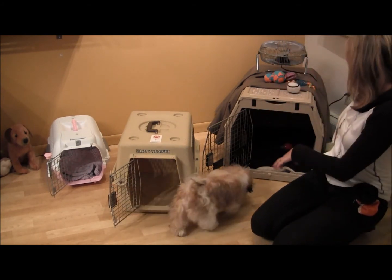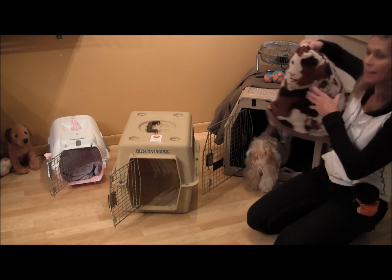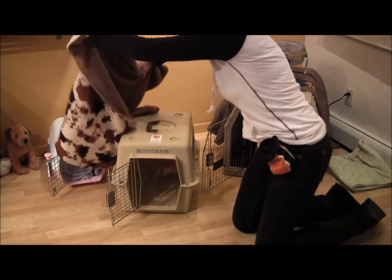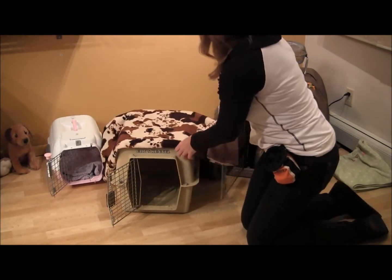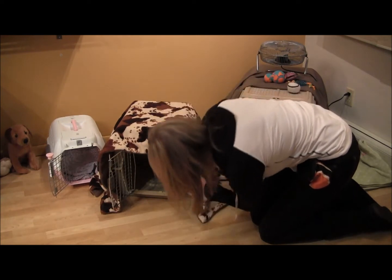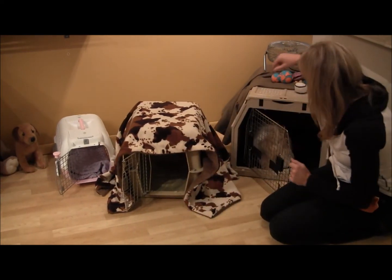So again, what I'm going to try to tell you — as I've said many times — is let's create a little den, a little nesting area. I'm taking a nice little blanket and putting it on the outside, not on the inside. I'm going to put it on the outside to make it a little more cozy inside, a little darker.